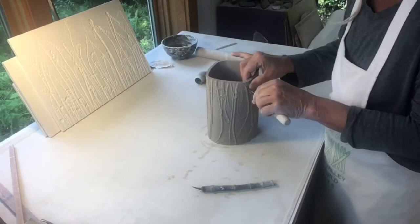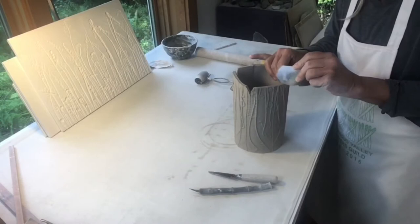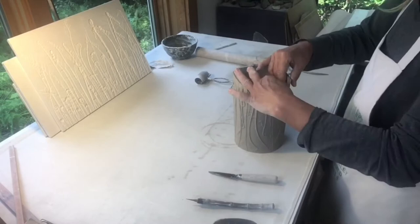Whenever I'm connecting two pieces of clay I always score the surface first and then slip it. I use water to add the moisture and then I will compress it.